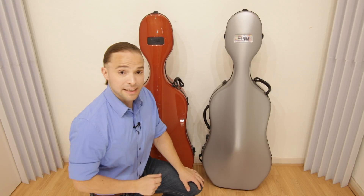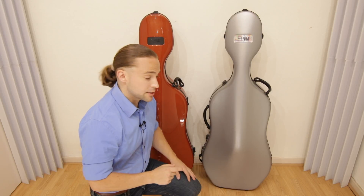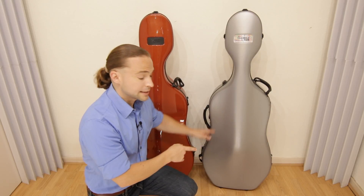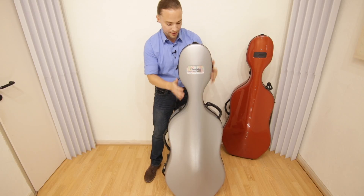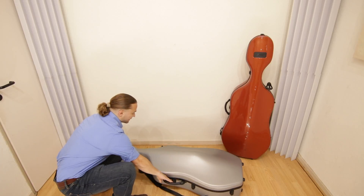I've talked about the similarities. Now let's get into the details, the differences, and the reason why, if you can, get the New Tech over the Classic. How many locks does it take? There's no wheels, so you have to set it down carefully.